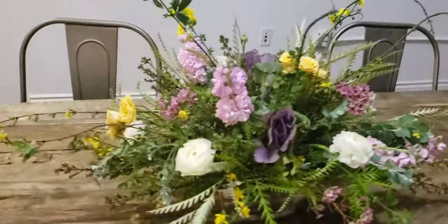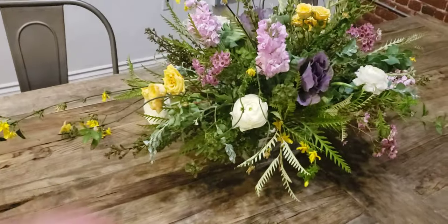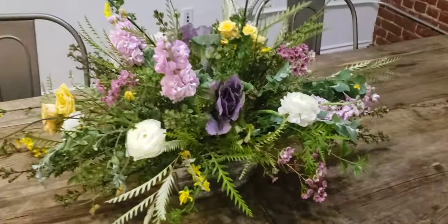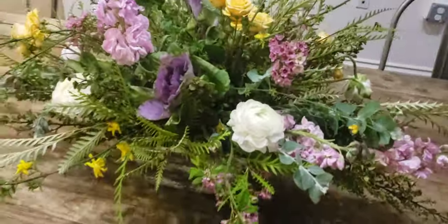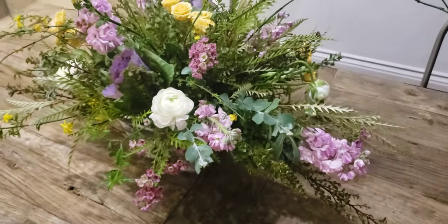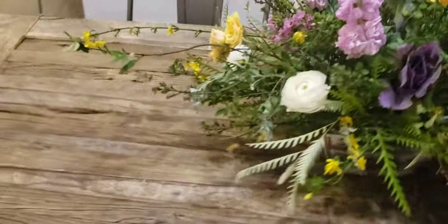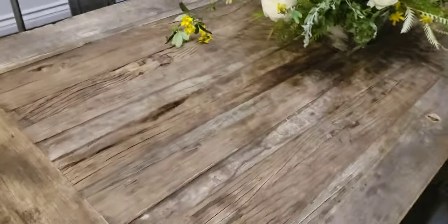Hello, here's a piece we did from Michael's Flower Garden — the tutorial is right here on YouTube. This is so easy; we did this about a week ago and it's still looking good. Stock always fades a little bit, that's just stock. Here we're sitting on a little country reclaimed wooden table and it looks real nice.